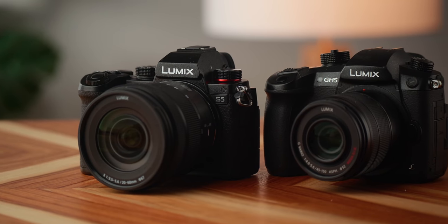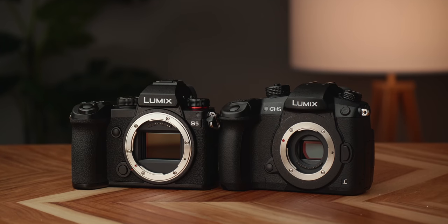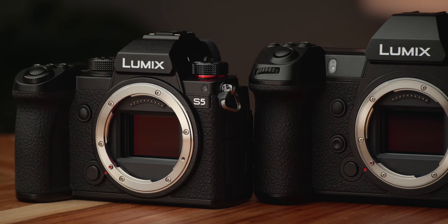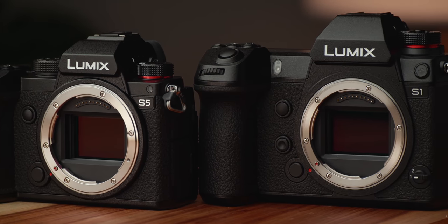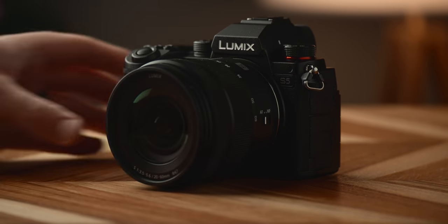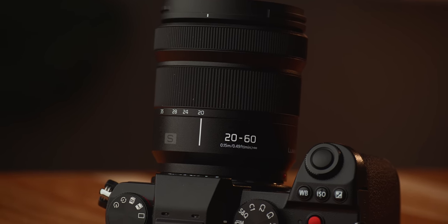When it comes to the body of the S5, it is both smaller and lighter than the GH5, which is pretty wild considering what this full-frame camera has packed into it, and it looks absolutely tiny next to the giant S1H. Even though it's smaller, it doesn't sacrifice button count and controls feel great. The S5 has the same L mount found on other Panasonic full-frame cameras and can be purchased as a kit with the new 20 to 60mm lens from Panasonic, which is a phenomenal lens for all-around filming.